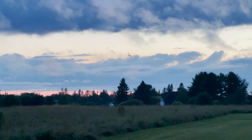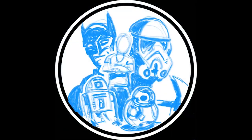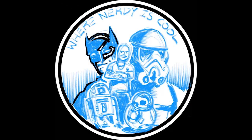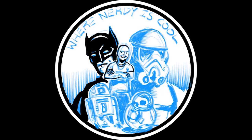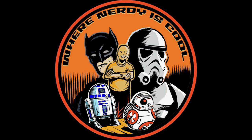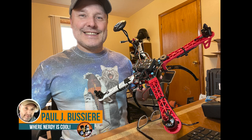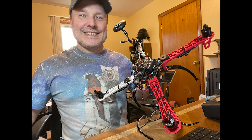It has been the summer of remote control flying — I am hooked, I'm having a blast, I'll tell you all about it. Hey guys, welcome back to Where Nerdy Is Cool, my name is Paul. This is my YouTube channel where I usually do a lot of stuff about 3D printing, my cosplay, my R2-D2, and stuff like that. But today I really want to share my latest passion: remote control flying.